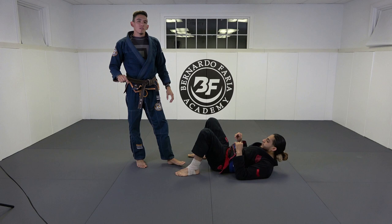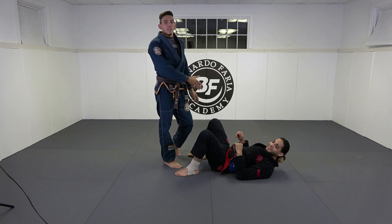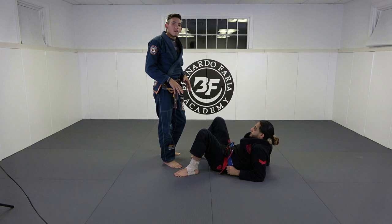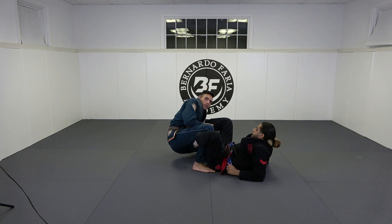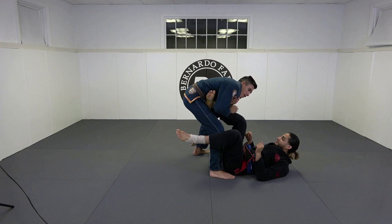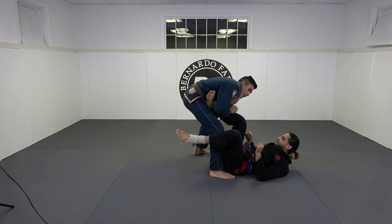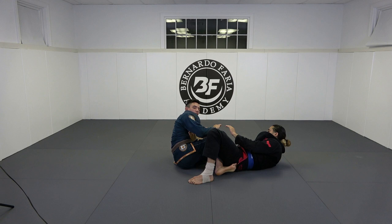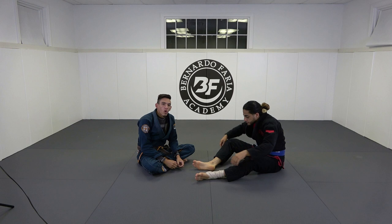There's a second variation to the finishing mechanics that I definitely don't advise doing in your academy — it's even hard to display. Ty and I were drilling it before filming. It's falling into the Estima Lock, finishing it in a traditional ashi garami position. When you fall, at the same time your body's putting so much pressure on his foot that he taps in the transition. So it looks like this: I get here, maybe I haven't finished it, so I sit to my butt, my left foot comes to his hip, and I sit in and finish. When you actually just sit into it and apply all the pressure while sitting, it's brutal.